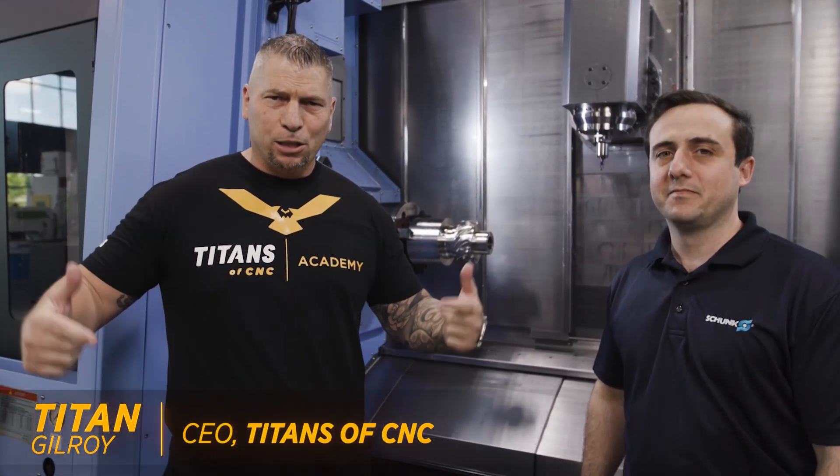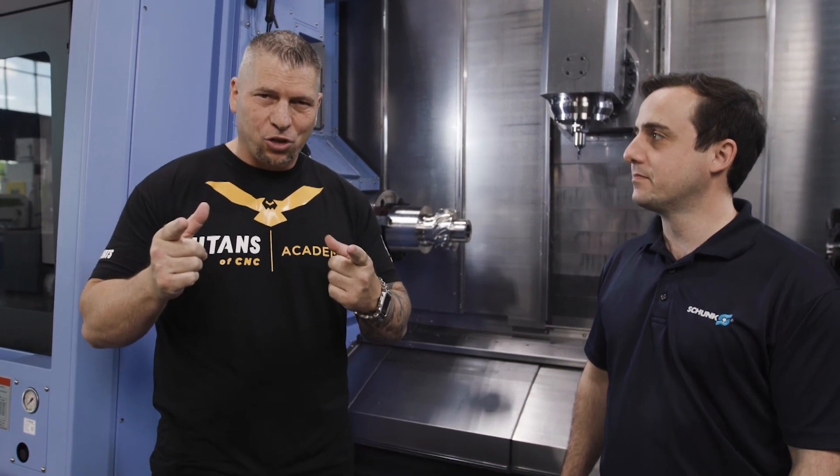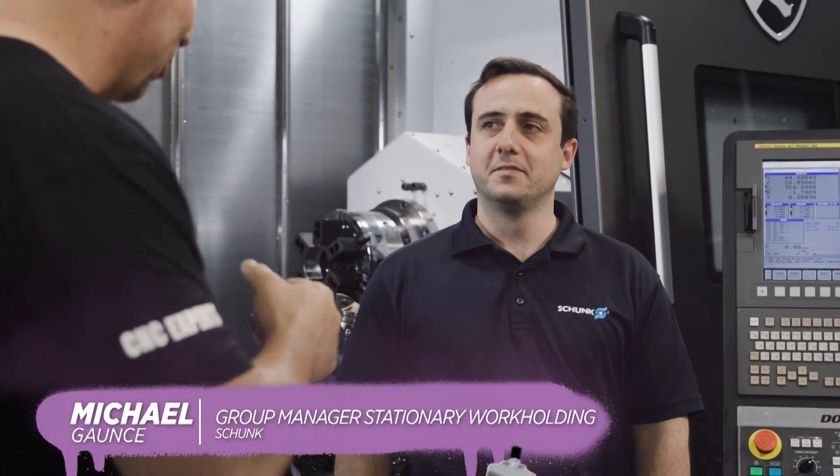Hey, what's up everybody, this is Titans of CNC and it is Boom Basic time. Right now we're filming a short video showing some crazy technology. I'm here joined by Michael Gantz from Schunk. What's up brother? Good to see you. Crazy show, right? Yeah, it's great so far.